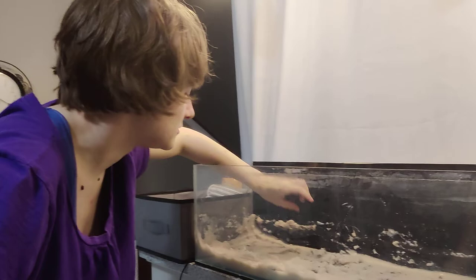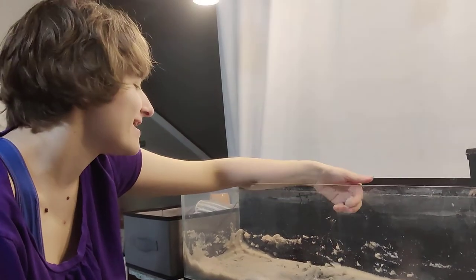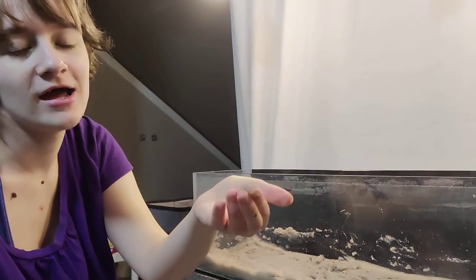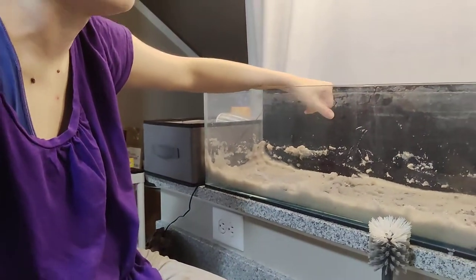It looks kind of gray, but once it's under water it's a lot more white.